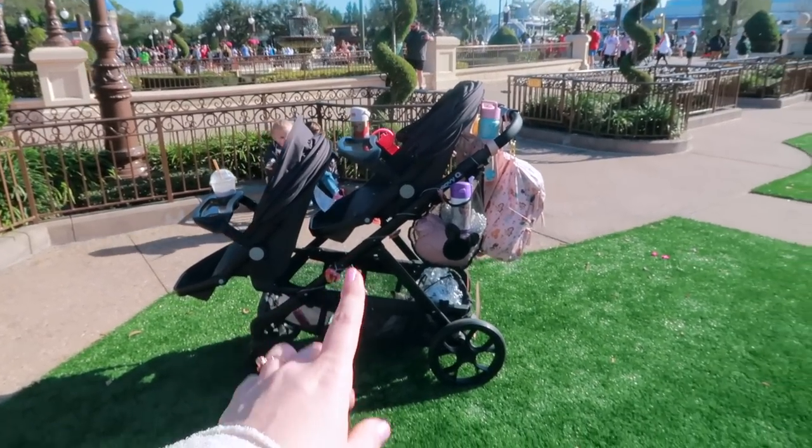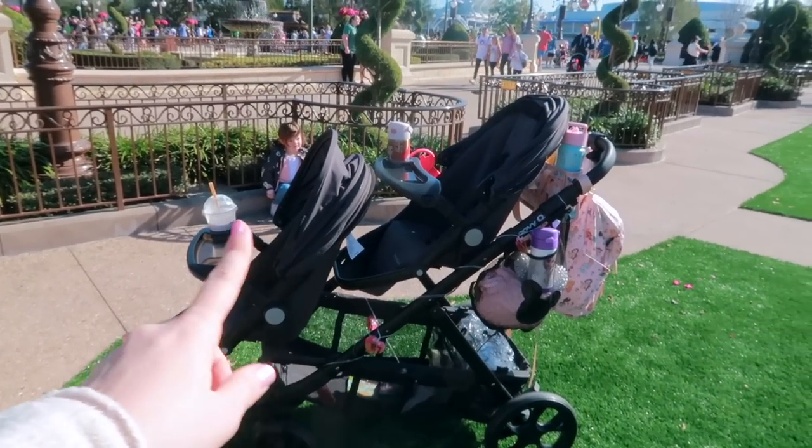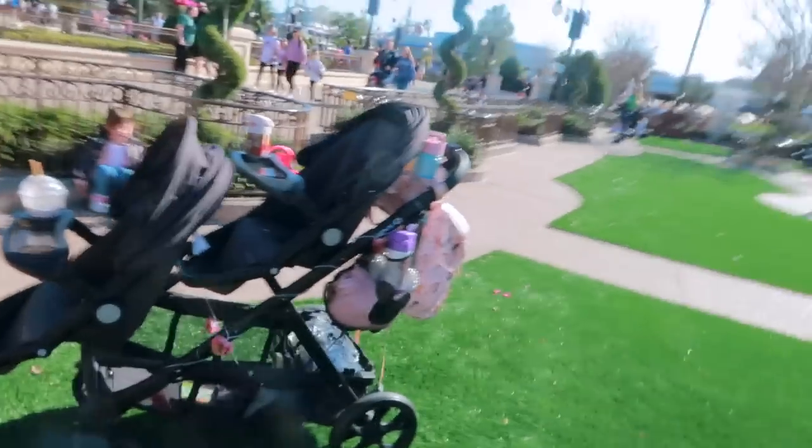Today I'm showing you our setup on the Juvie Cool, and we are really, really liking this double stroller. It is great, especially if you are staying on a Skyliner resort. On this particular trip we are on a Skyliner resort — we're over at Caribbean Beach. I always get questions about whether I like my side-by-side or my inline stroller, and honestly the biggest thing comes down to your location.